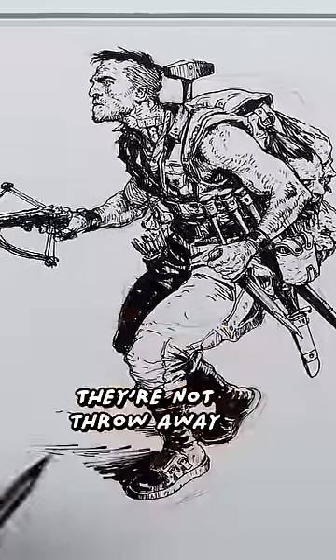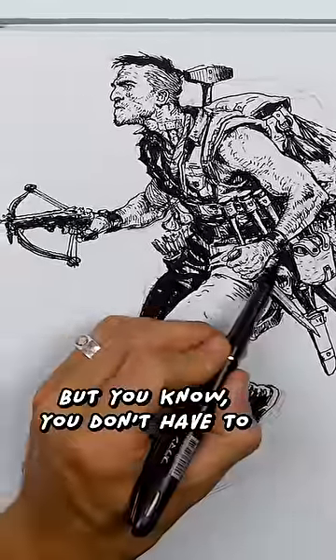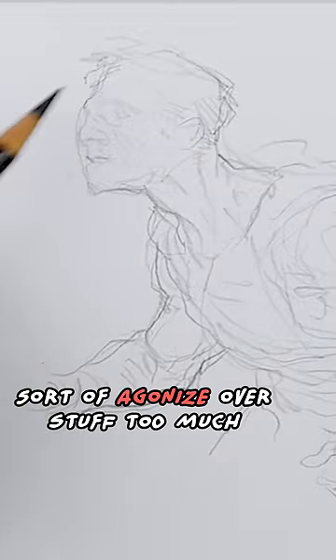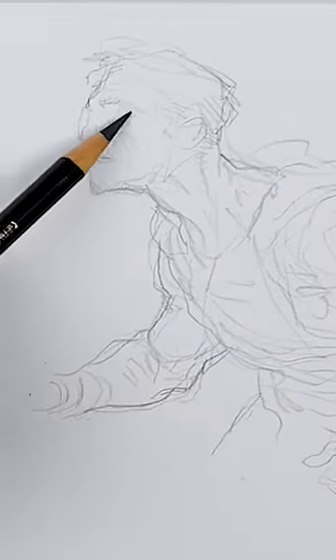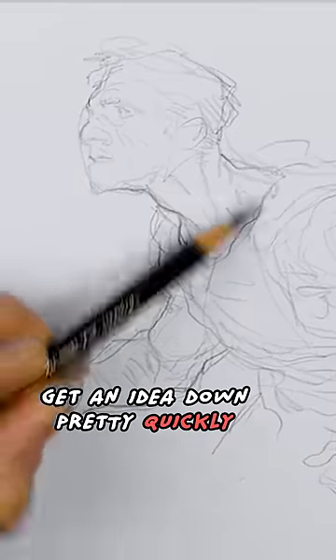With sketches it's nice because you don't have to agonize over stuff too much. I'm not doing preparatory sketches or reference things like that — I'm just trying to get an idea down pretty quickly.